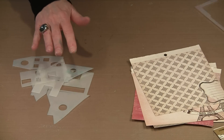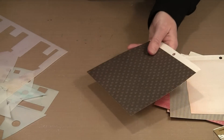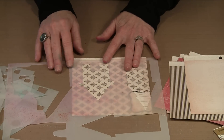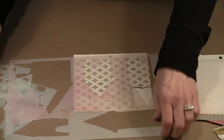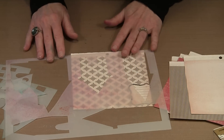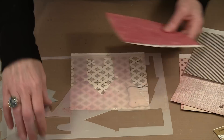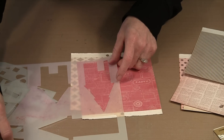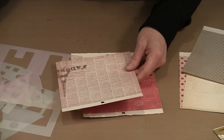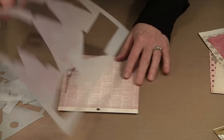You can either use the masks or use the stencil itself. One of the fun things about using the stencil is you can preview what the house might look like when cut from a particular paper — you can see through the Mylar. Playing around and seeing what works is enjoyable. I think I'll use this text paper. I'm going to choose to make this house.